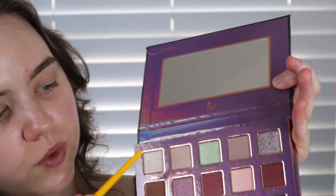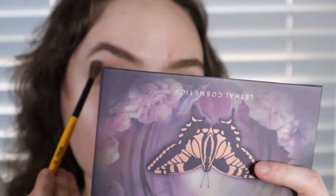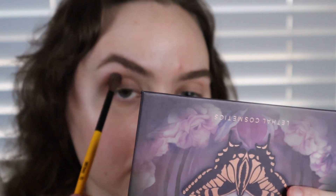I just took the shade Whisper and basically worked it from crease up to brow bone. Now I'm going to take the shade Tranquil on the same brush and kind of lightly flip it right over where the natural shadow forms.